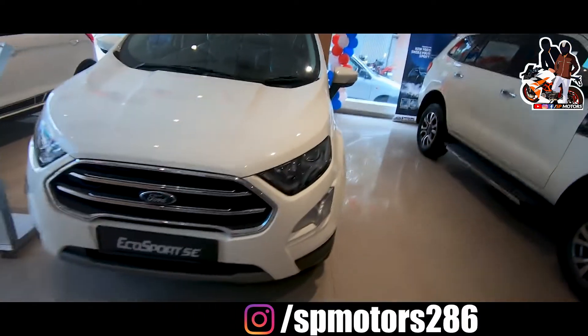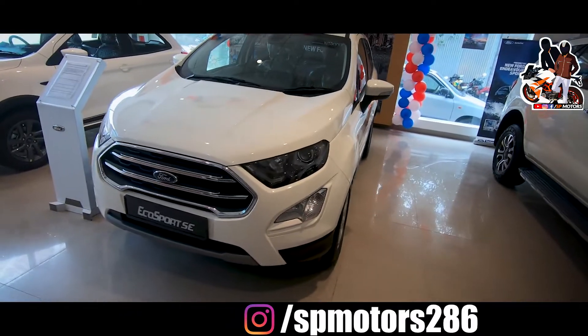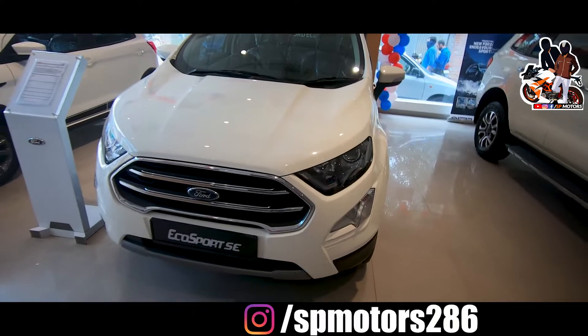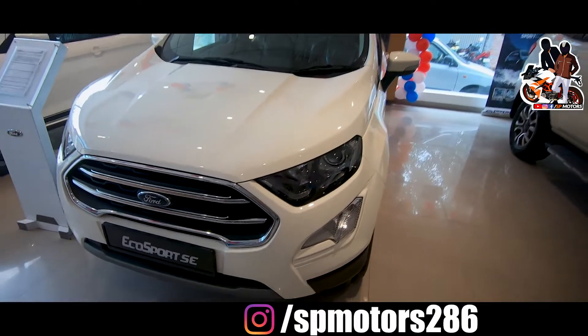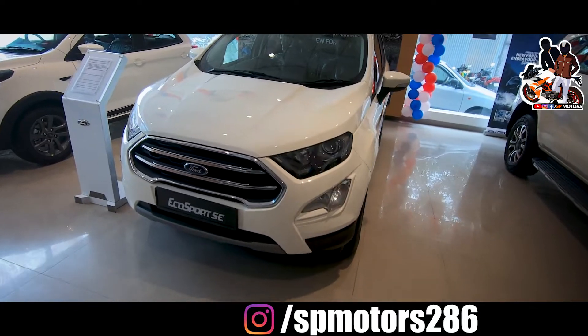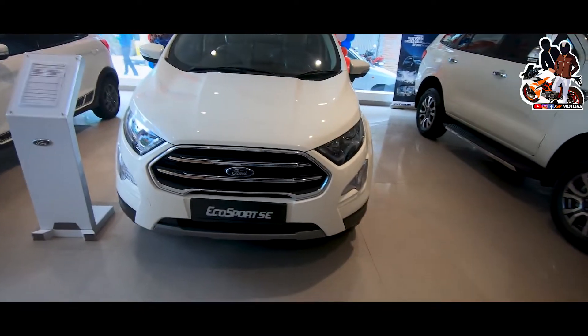This is the Ford EcoSports SC variant, which is now launched in 2021 — two or three days ago it was launched. I will tell you the exterior and interior specifications. Let's start from the exterior. First of all, this is a diesel variant. You will also see the petrol variant. I will tell you the specifications.